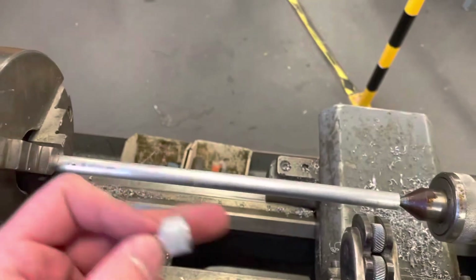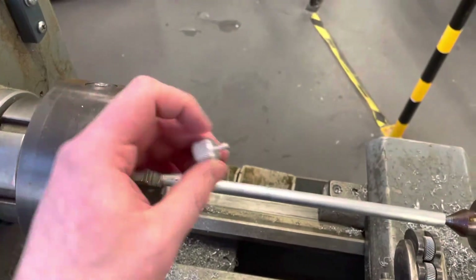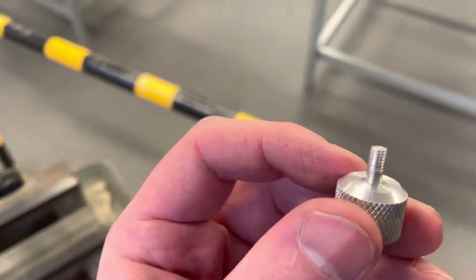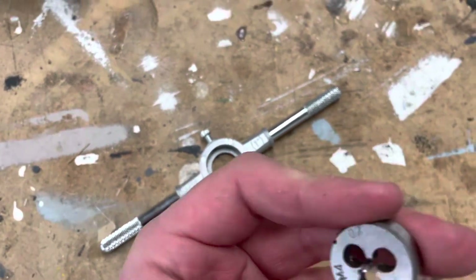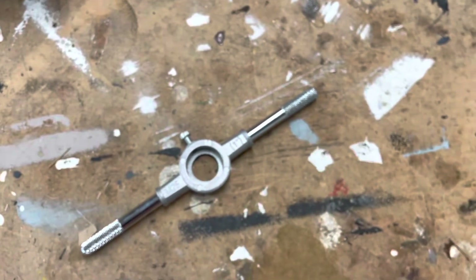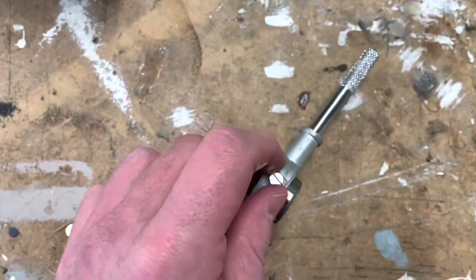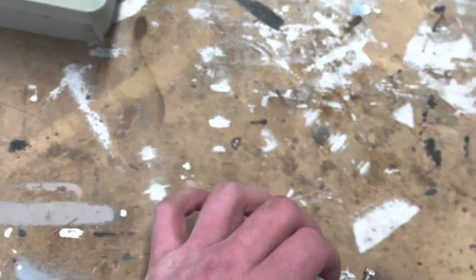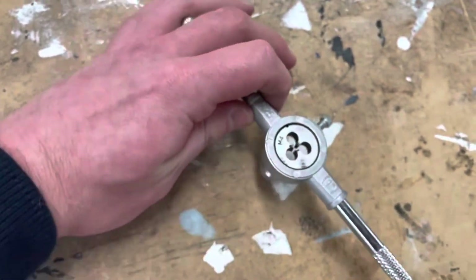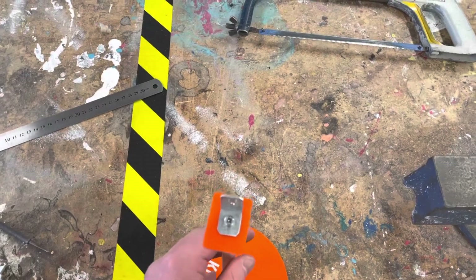Once the knurling is complete across the full section, I part it off and turn the end down to a smaller diameter. I then use an M4 die in the die holder to cut an external thread onto that end, creating the threaded section of the knob. The die is marked M4, confirming the 4mm thread we need. I place it in the handle, align the hole with the grub screw, tighten the handle, and turn it to cut the thread.